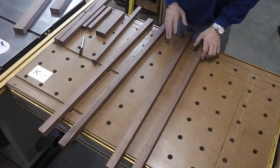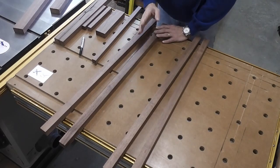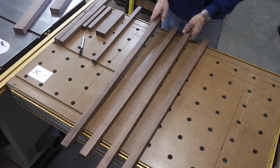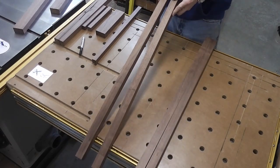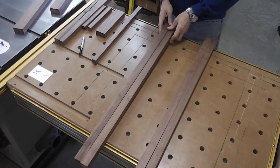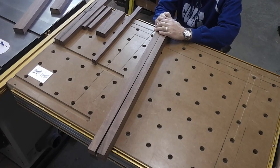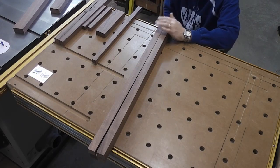I've got all the pieces laid out here and I want to look for the best possible grain. I also want the cathedral tip of the grain to run upward, so I've got all that grain pointed up. I want to put the straight grain, or the side grain, in the front of the legs. I think those are going to be the two front pieces, and those will be the two back pieces.